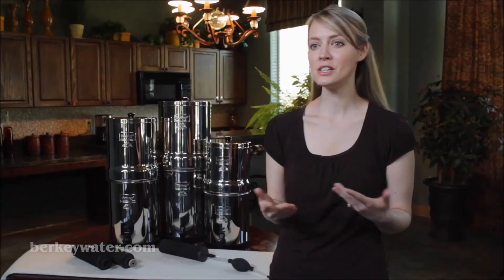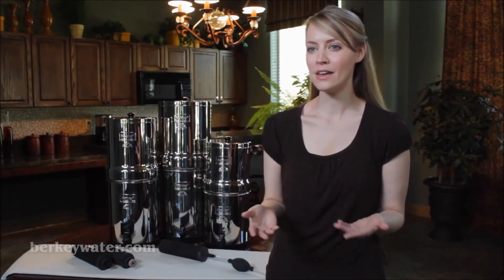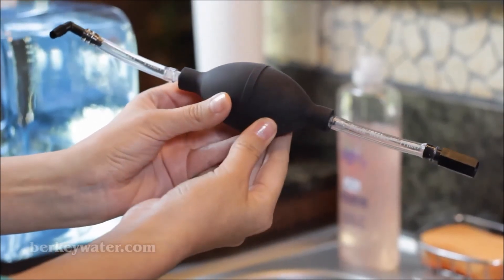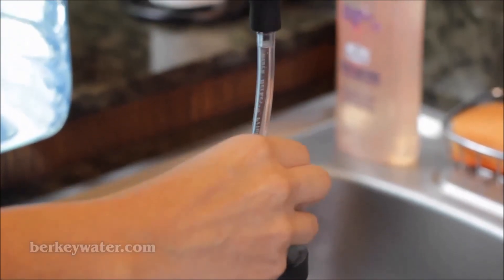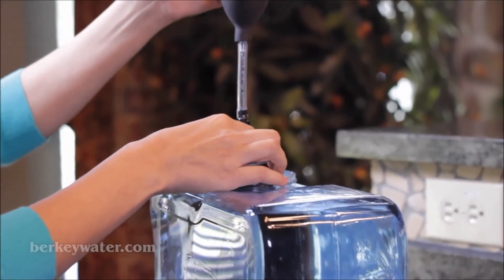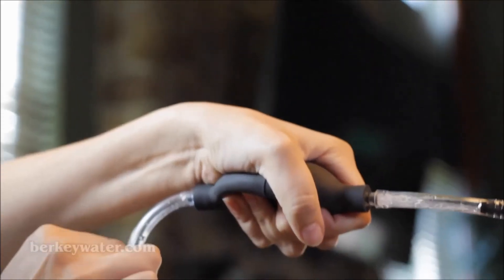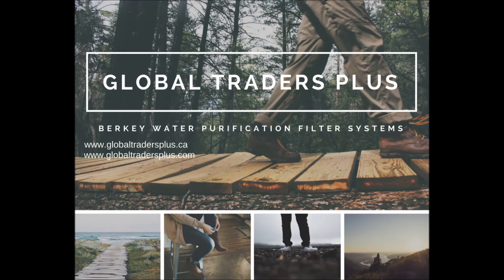During foreign travel, outdoor activities, and emergencies when a clean source of water is not available, we recommend using our black Berkey primer to prime your elements. This is also suggested for those who have a small sink, a short faucet, or any other situation that makes the use of the priming button impractical. First, attach the black Berkey primer tube to the inlet tube of the priming body. Next, screw the pump onto the filter. Then completely immerse the soft portion of the filter into a bucket, lake, or other source of water. Squeeze the pump and allow it to re-expand. Repeat until the water begins to flow out from the open end of the primer. Congratulations, your Berkey element has now been successfully primed. Thank you for visiting Global Traders Plus. Please visit our site at www.globaltradersplus.ca and www.globaltradersplus.com.